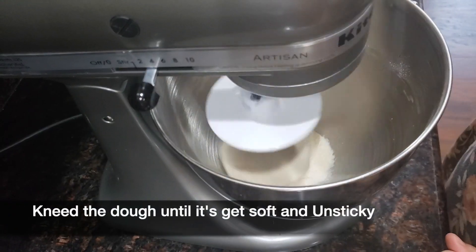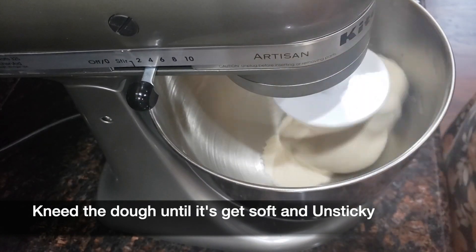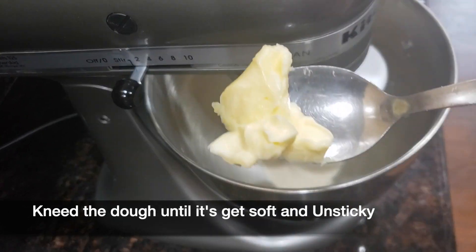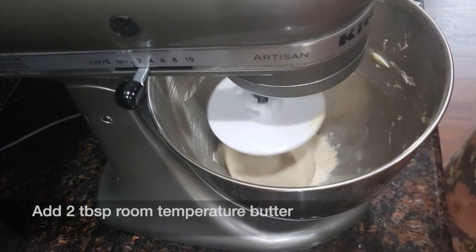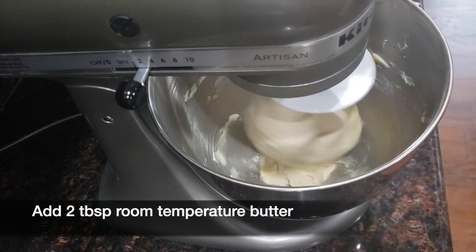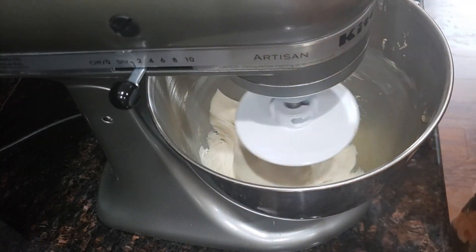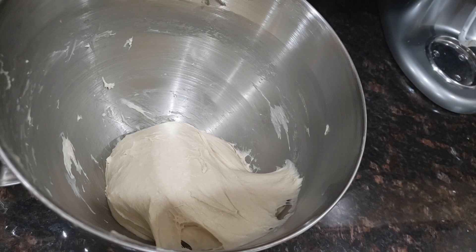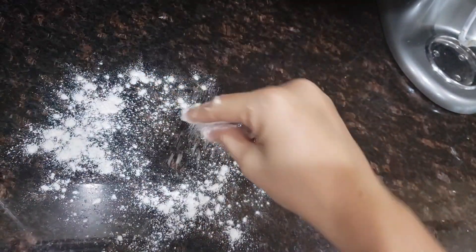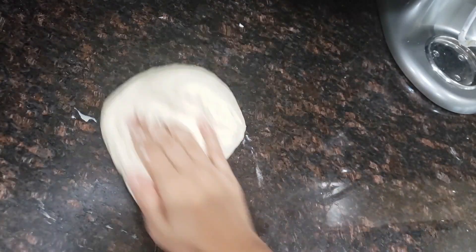Here you can see the dough has started to come together — it will take around 5-6 minutes. Then add 2 tbsp of room temperature butter and knead the dough again for 1-2 minutes. If you are kneading by hand, knead the dough for at least 12-15 minutes until it gets soft and non-sticky. Now remove the dough from the bowl and bring it onto the countertop, add some flour, and knead for 1-2 minutes.